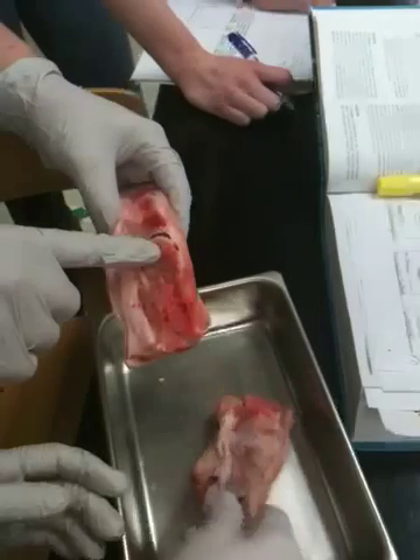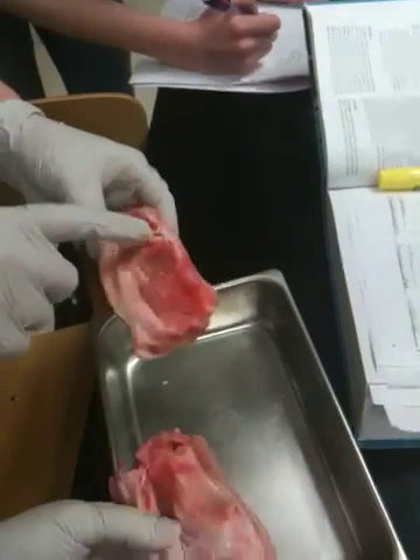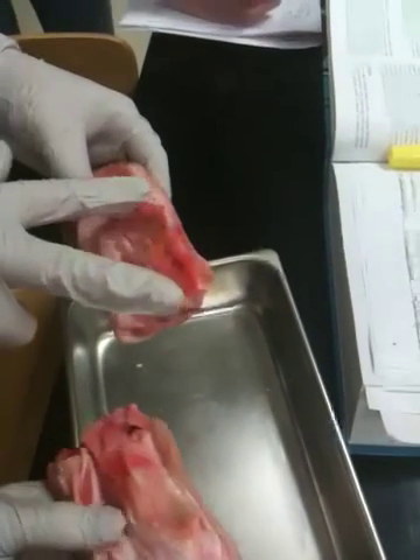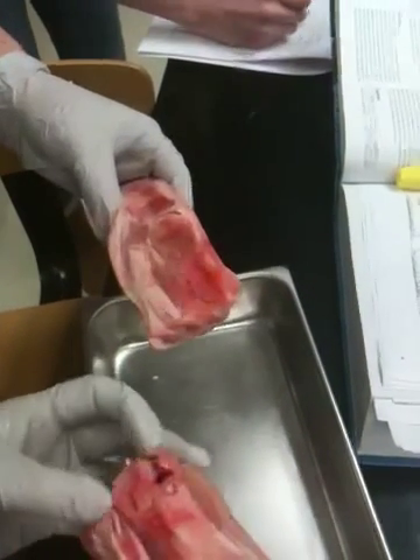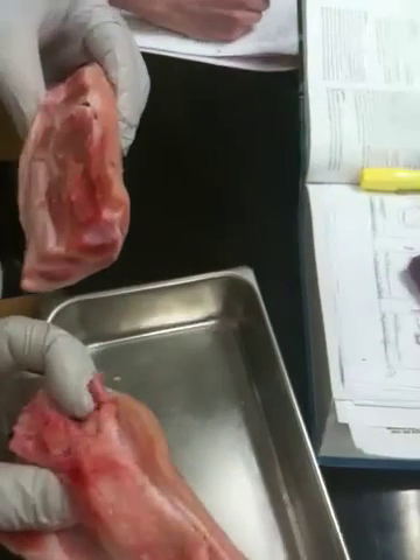So the epiphyseal plate is when it's growing; the epiphyseal line is the remnant. And then the epiphysis — that's the ends of the bones. Spongy bone is found in the epiphyses. Look, it's bleeding. Spongy bone is found in the epiphyses.